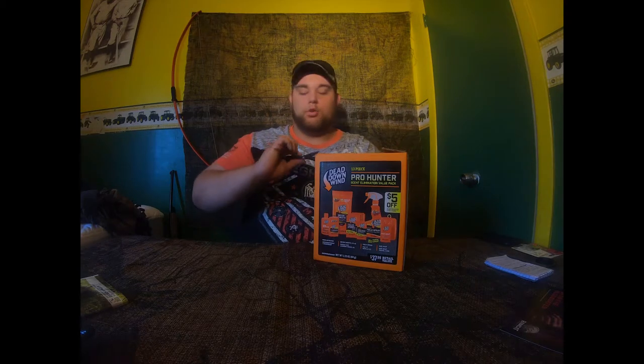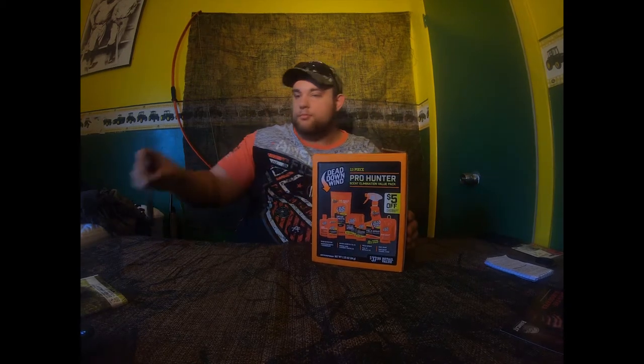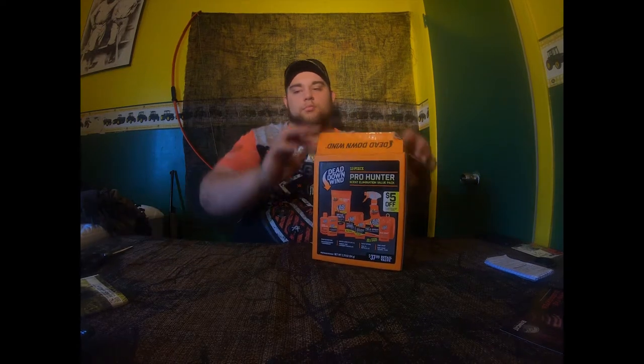Alright, let's get into this review. Right here we've got the Dead Down Wind dryer sheets — eliminates chemical and organic odor. These are good. They come with 15 in a pack; use one for a medium load and two for a large load.